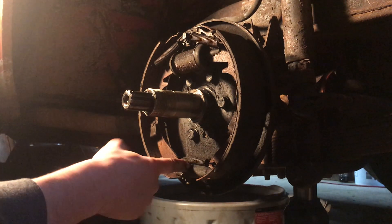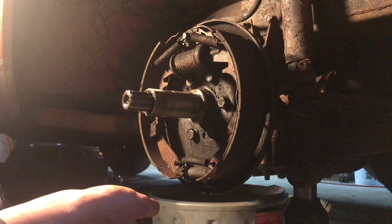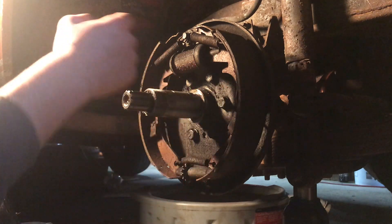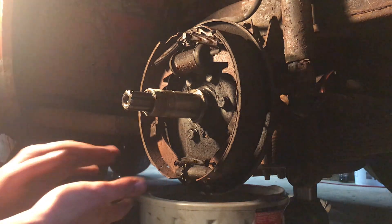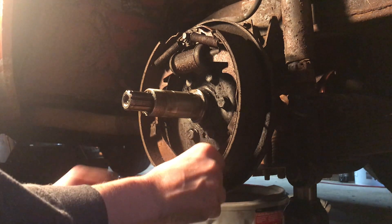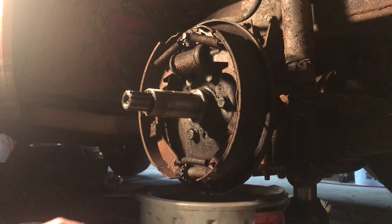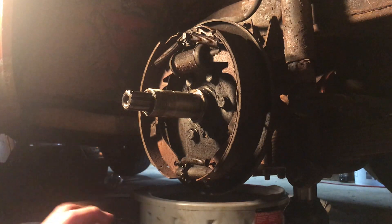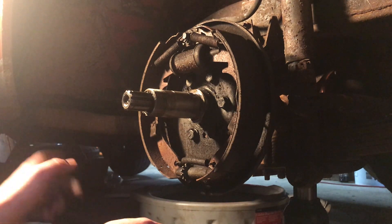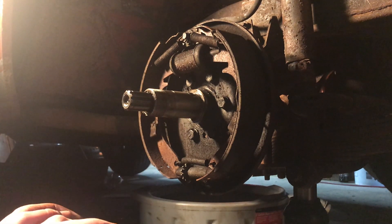I'm also going to pop this spring off and flip this adjuster around because it's backwards. That's why this side is more worn than the back, even though the back is supposed to be more worn — so it'll give me a little longer life, which is kind of funny. I'll put some anti-seize on it, repack those bearings, hose it down with brake clean, clean everything up, polish the hub, paint it black, then throw everything back on.